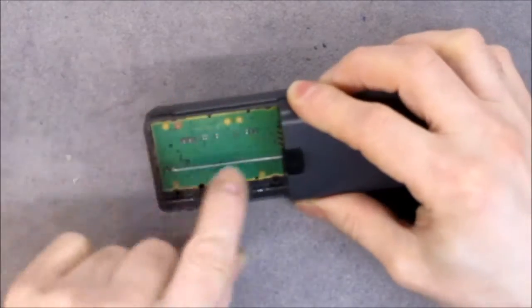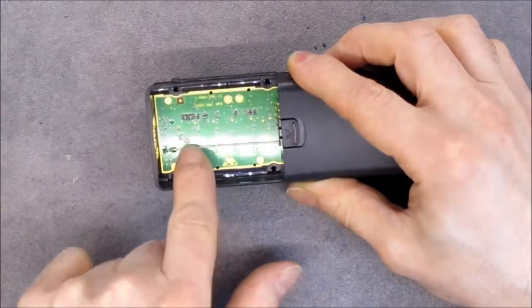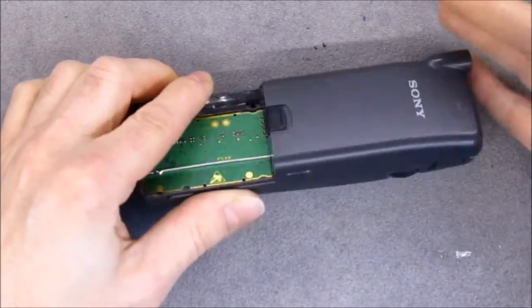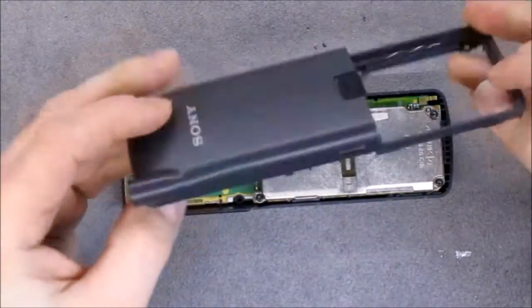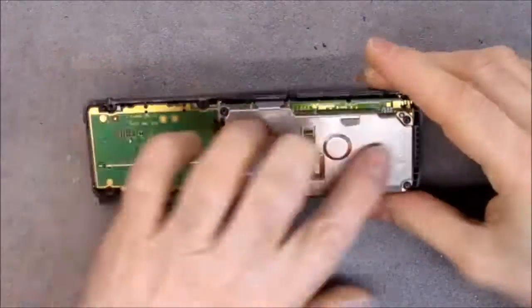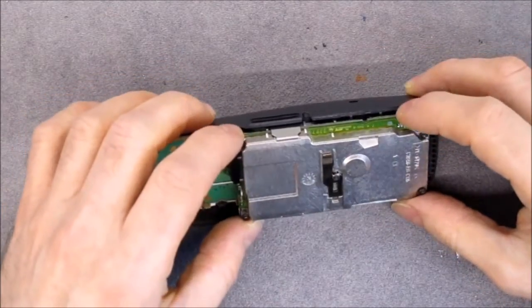We have the shielded antenna wire here. The cover must be clipped in place — yes. As you can see, the electronics assembly is much bigger in this one, oddly enough.